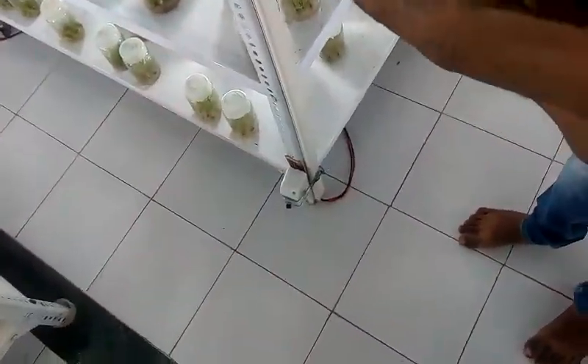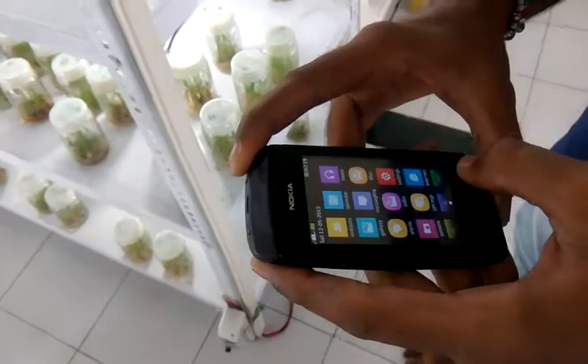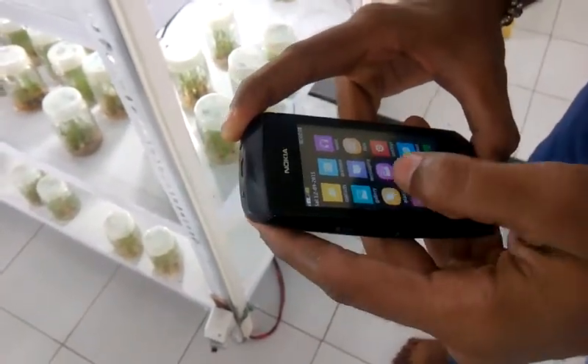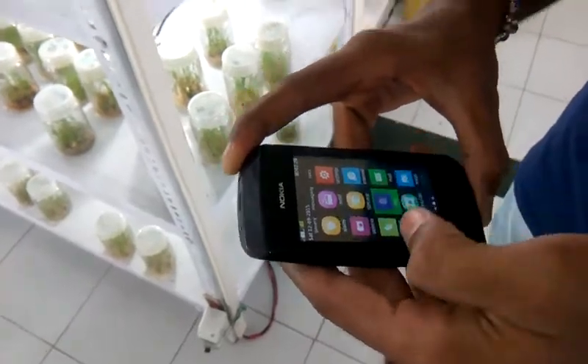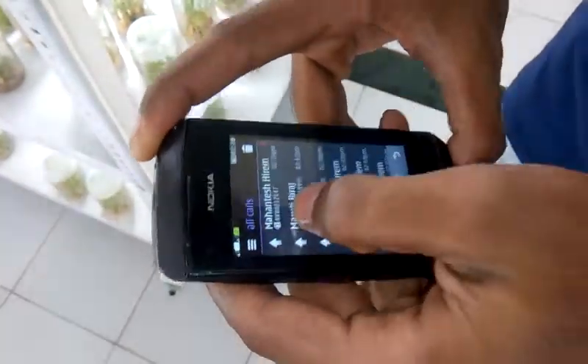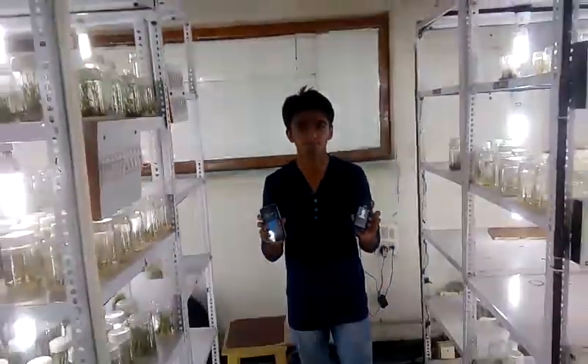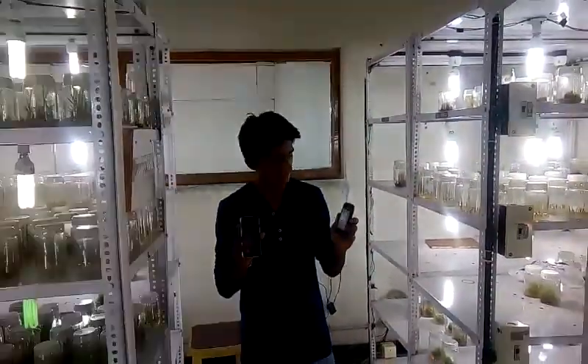Just now I will call the number. Wait a minute. As you saw, each and every bulb turned off while the phone was still ringing.